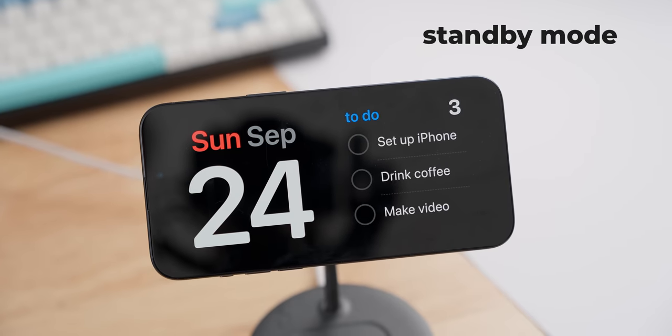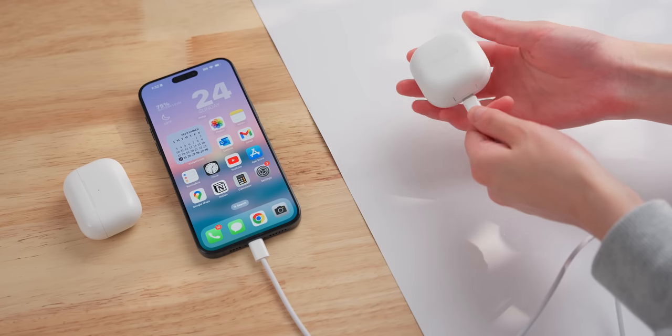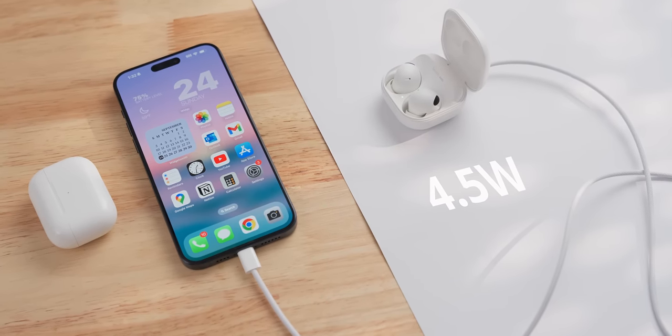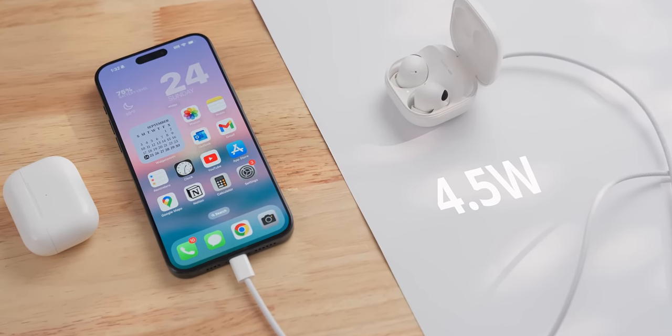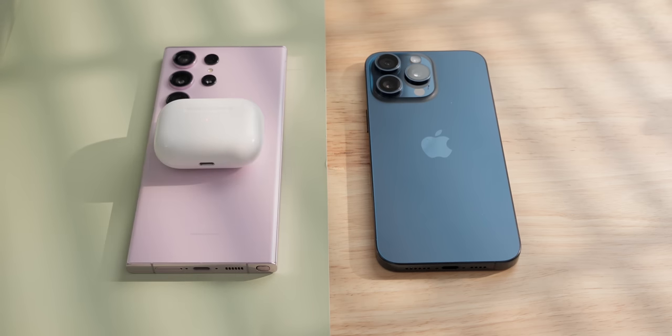And now with the new standby mode, there's more reason than ever to use one of these MagSafe stands. The USB-C port can now deliver power to other devices, but it's pretty slow at just 4.5 watts, so it's really only useful for charging up accessories like AirPods. It's a pretty cool feature, but honestly, reverse wireless charging would have been much cooler.